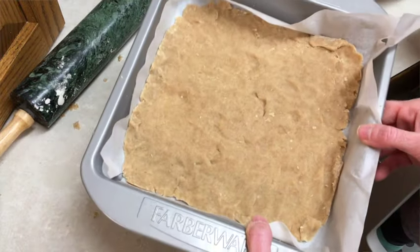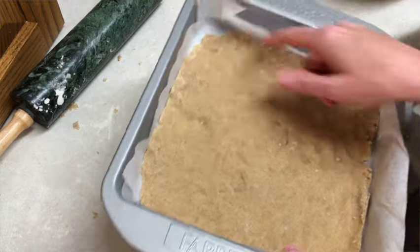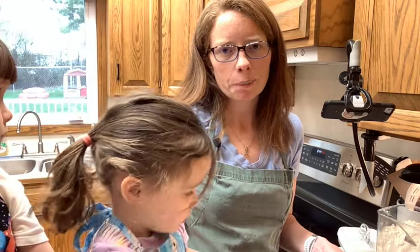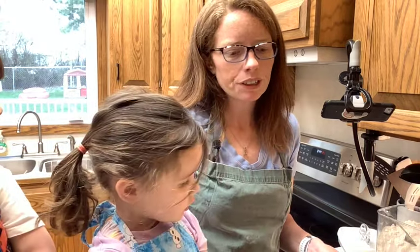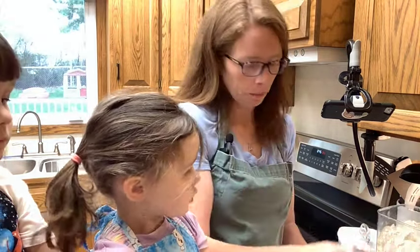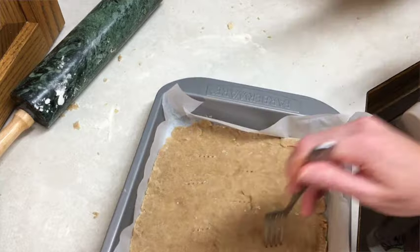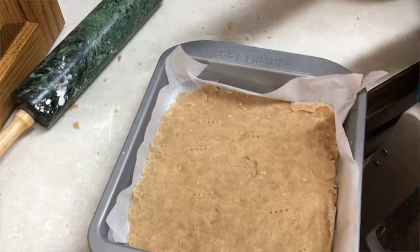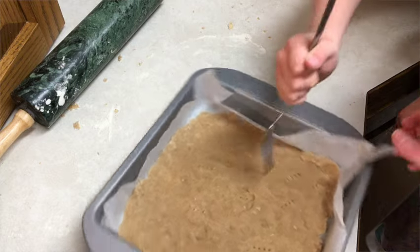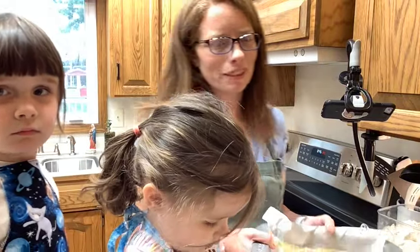We're just going to push it into shape so it's going to be kind of thin. I'm not too worried about getting it all the way to the corners. I need to put this into the oven — it's already preheated to 355 degrees Fahrenheit — and I need to poke it with a fork. We're going to bake this for about 18 minutes.